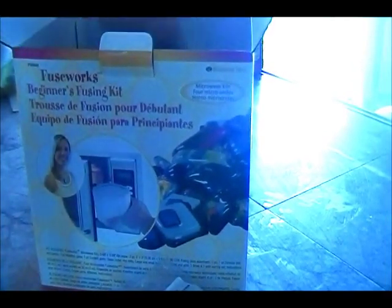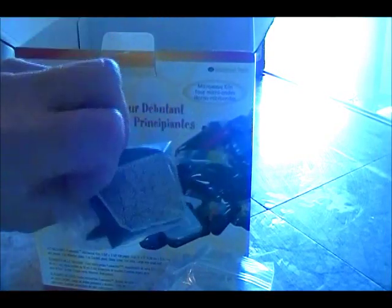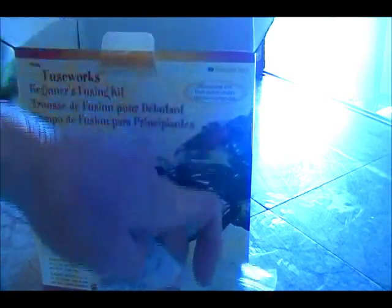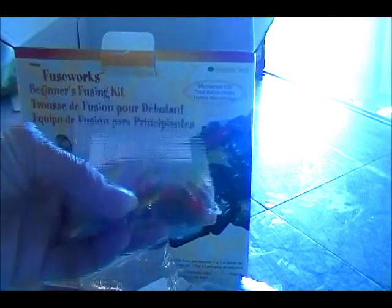I have no idea where to buy more glass. This is millefiori - you know, the little flowered canes. It even came with some dichroic, which I totally want to get into. Everybody loves dichroic - dichroic cabs, dichroic anything. This is like super thin wafer glass, really really thin. And some cheap findings that I'll probably never use.